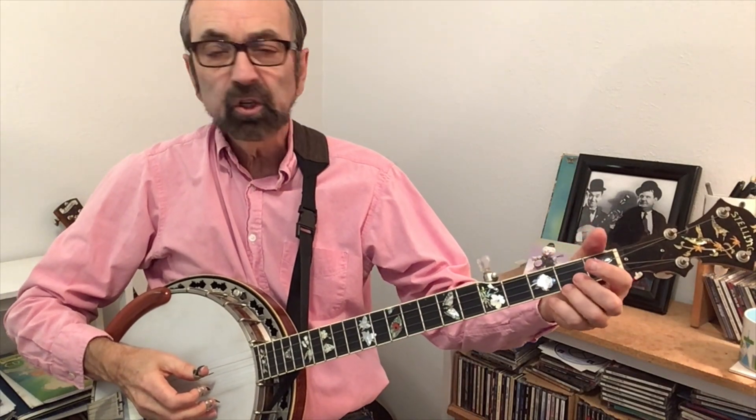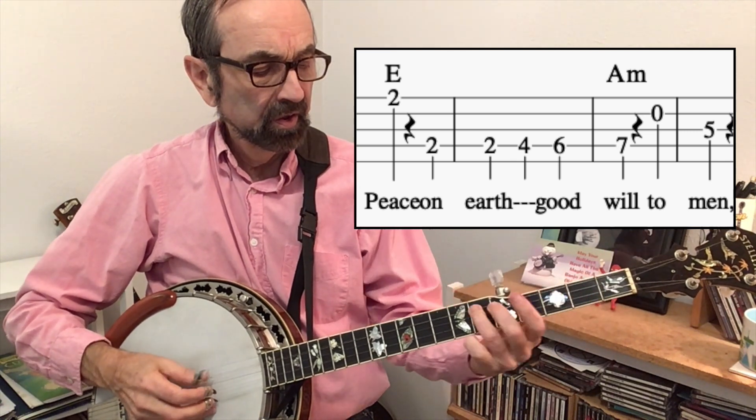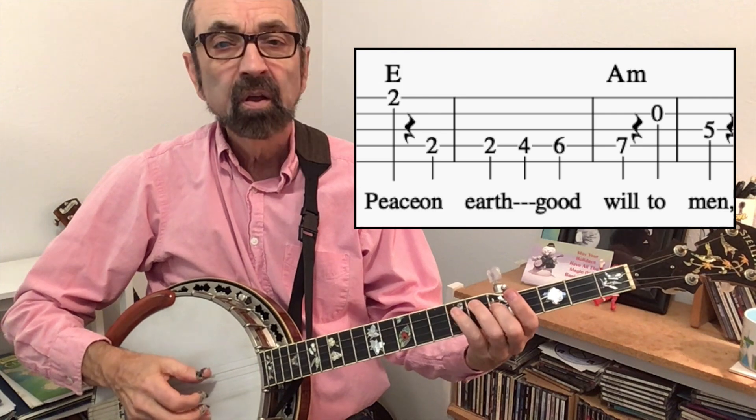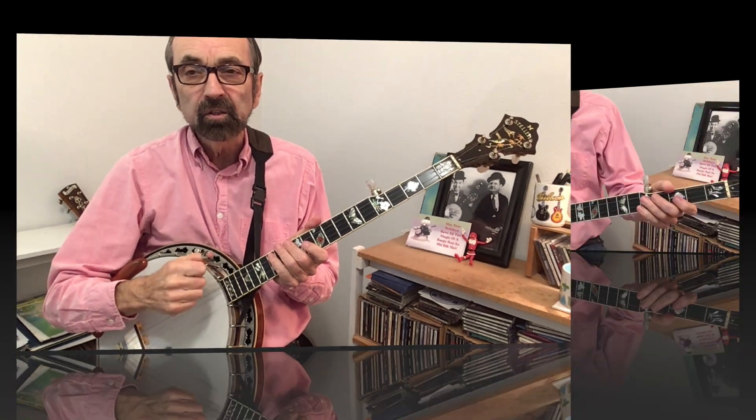About halfway through, we're going to move out of position and go down here to the first position. On this play-along track, you'll notice there are some chords, so if you have a friend that plays guitar or organ, they can be backing you up. In fact, here's our backing track and you'll hear the organ in this.